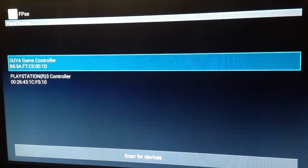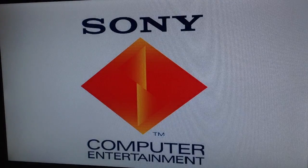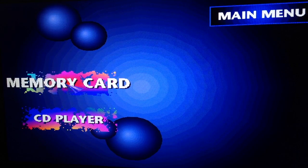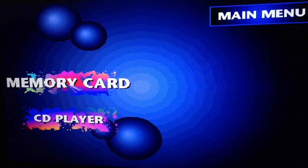It's asking which controller I want to use — of course the Ouya — and beautiful, this is exactly as I remembered it. We don't have any games or CDs loaded, and when you do that on your original PlayStation 1, this is what you get: the memory card and CD player screen. It's perfect — this is exactly what you see on a real PlayStation when there's no CD.